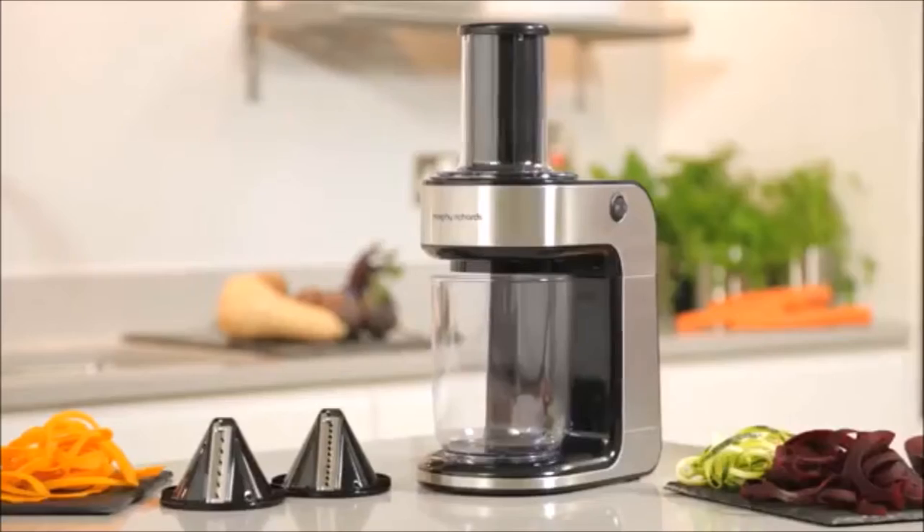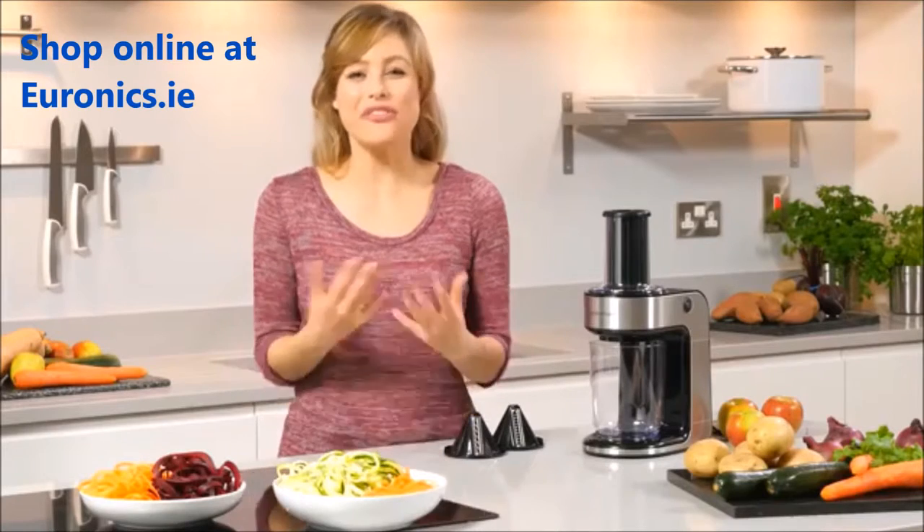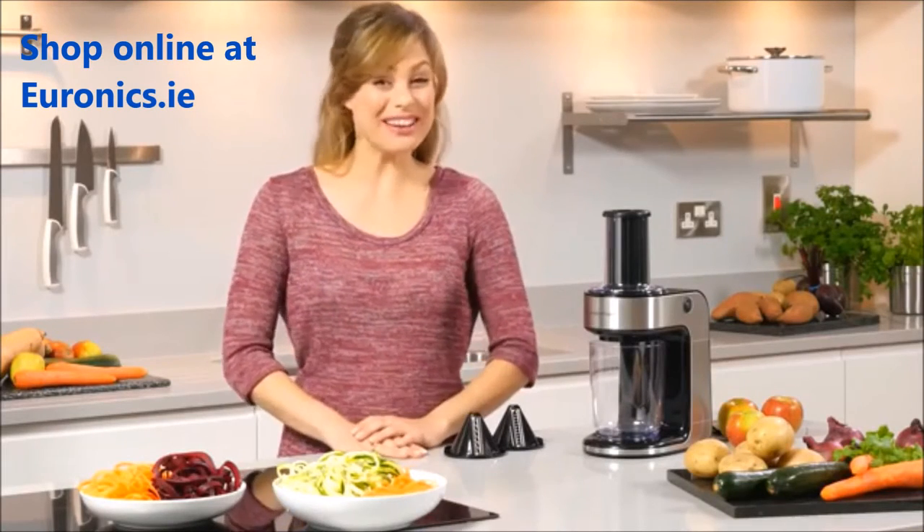Spiralise your way to 5 a day. The Spiraliser Express from Morphy Richards allows you to prepare fresh, healthy meals with a fun and easy twist.